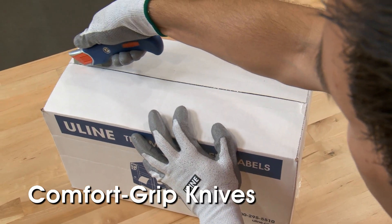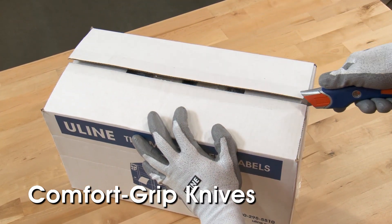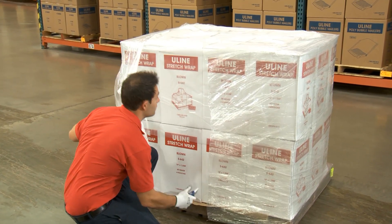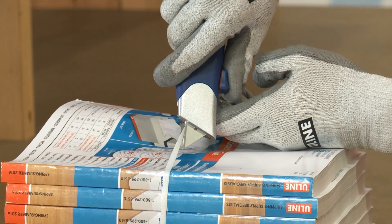Uline Comfort Grip Knives are ideal for many uses, like opening cartons or removing packaging materials such as stretch wrap, shrink film, corrugated wrap, and strapping.